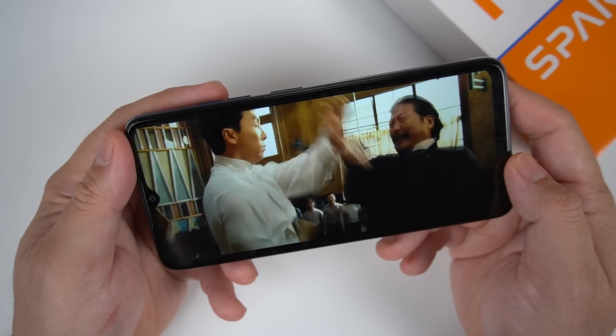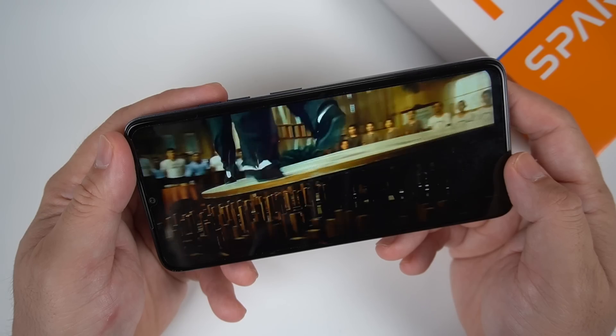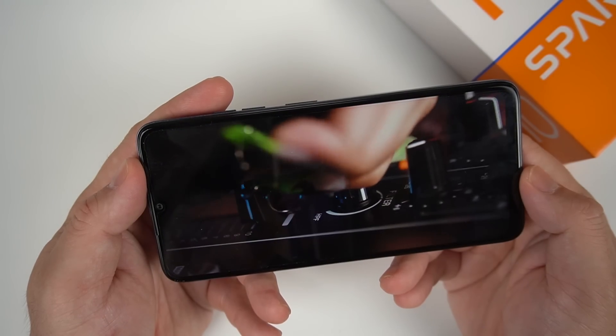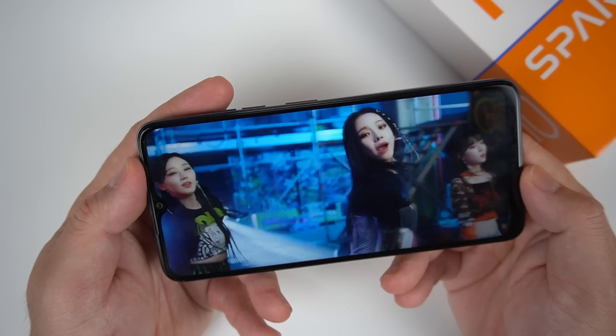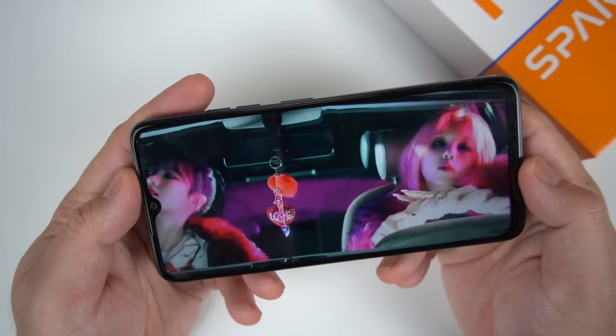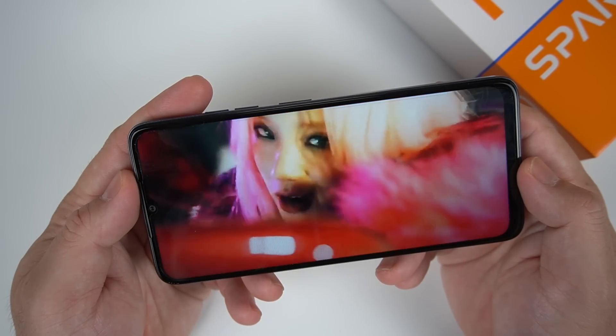If you're watching videos on this phone, it's quite good enough — binge-watching Korean novelas, watching anime, or watching a basketball game. It's good enough for everyday usage. The loudspeaker is not as loud as the 5G variant, because the 5G variant has high-res audio that the base variant lacks.